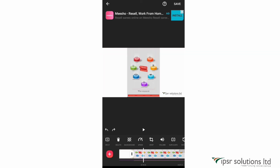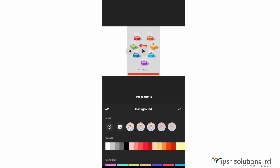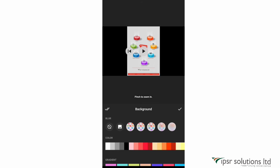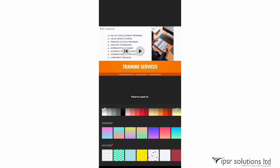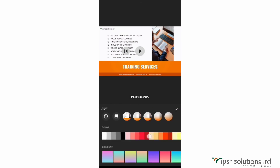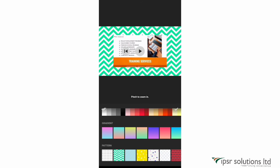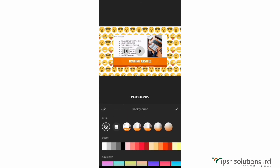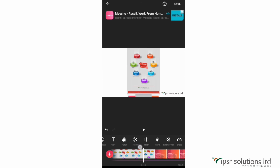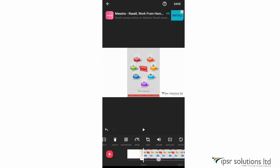The next option is background. Select a clip and click on background. There are options like blurred background, selecting another image from your gallery, solid colors, gradient, and a new feature — you can now also give patterns as the background, including dotted patterns, lines, and emojis. I'll select the white background for now.